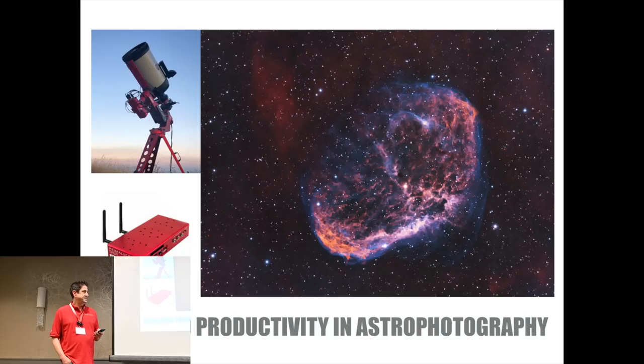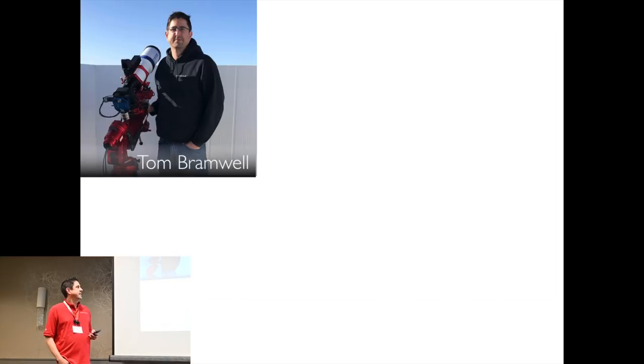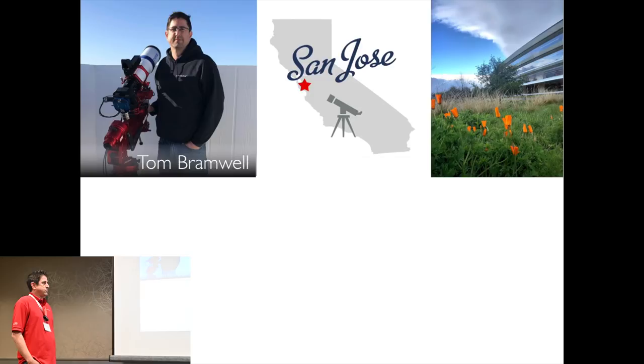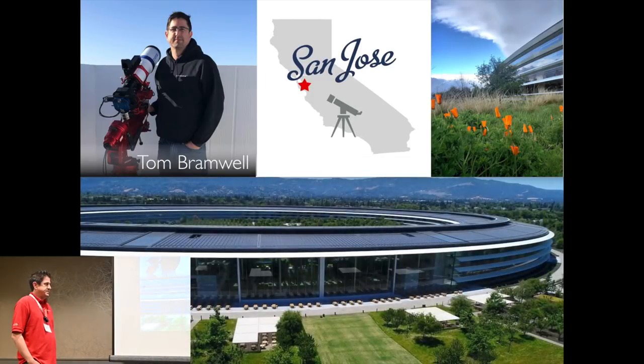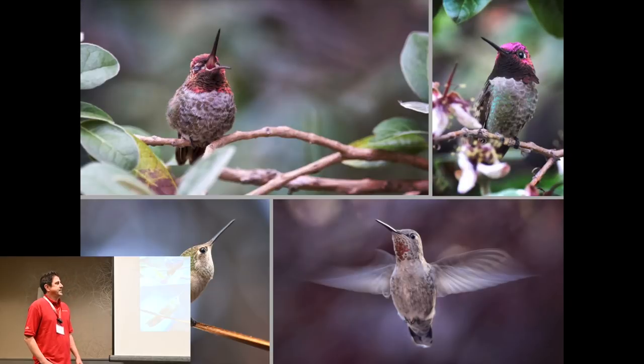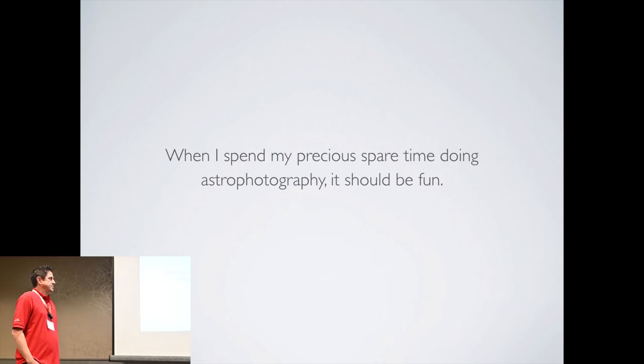Good morning everybody. My name is Tom Bramwell and I'm from San Jose, California. During the day I work at a fruit-themed tech company in Cupertino, California, and when I'm not working or out with my telescope, my friends and family know me as the hummingbird guy. But when I'm out doing astrophotography, my time is precious and I think it should be fun.